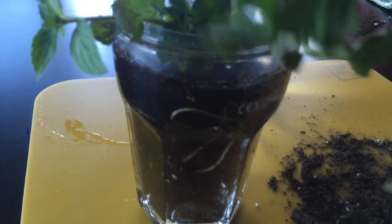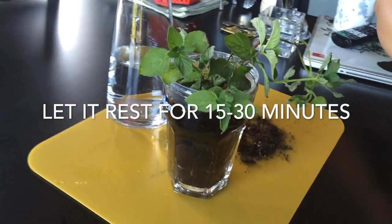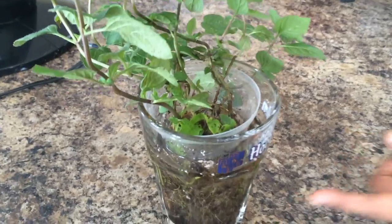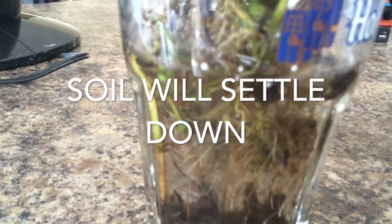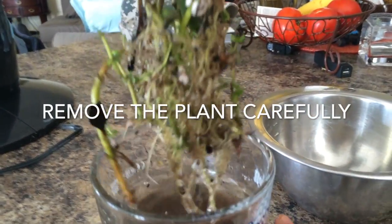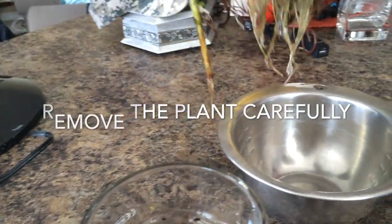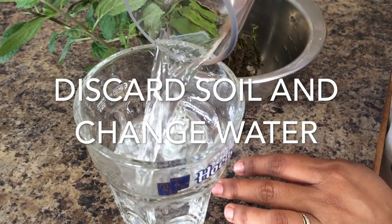Just add water into a glass and put the drink cap on top of it. Put the plant through the cap, then add some water and let it settle down so that the soil settles down. You can then drain the water and replace it with fresh water so that it looks nice and clean.